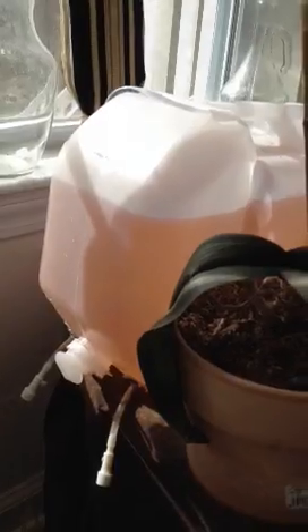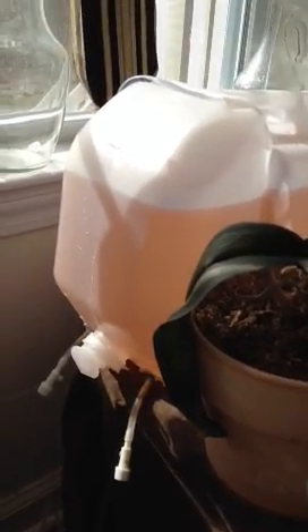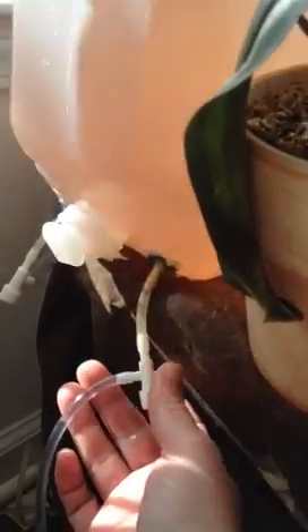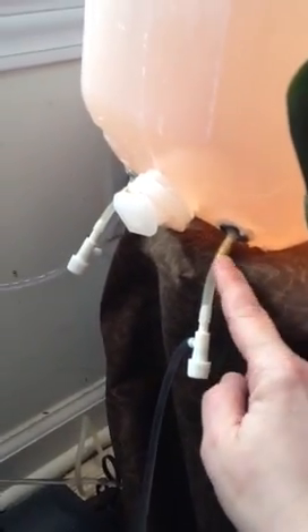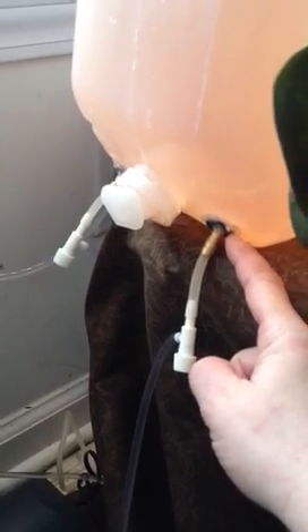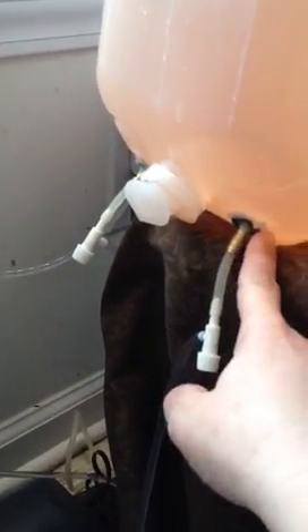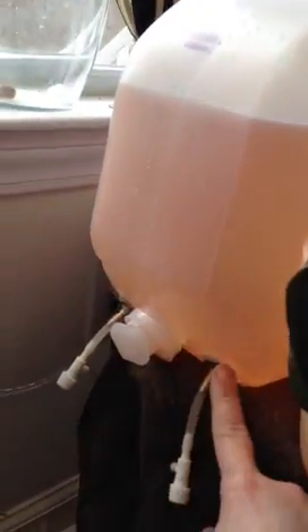I also took somebody else's idea of using a two-and-a-half gallon Walmart water jug, but instead I modified it a little further. These are airflow restrictors for air pumps, but I'm using them for water draining for the solution. These are 3/16-inch double barbs that the air tubing fits nicely into, and these are those half-inch plumbing washers. I just poked a small hole, pushed this through and siliconed it to seal it, putting it as low as possible so I can have maximum water pressure to prevent air from backing up into the reservoir.